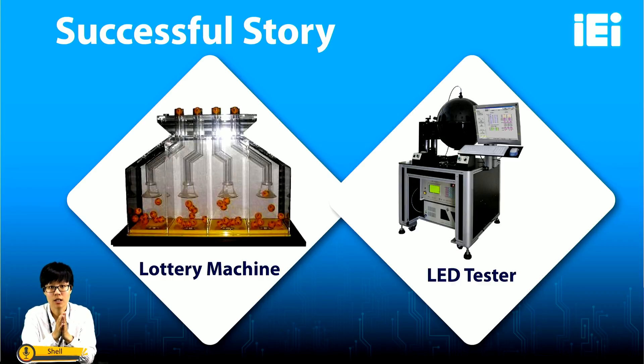After this introduction, I believe you now understand the functions and applications of our WSB-H810. If you are interested in our product, you can scan the QR code to visit our website. Thank you for watching.